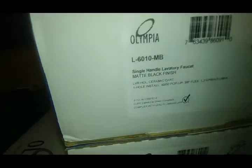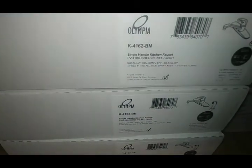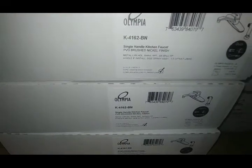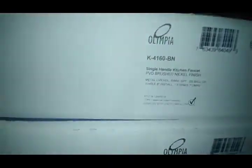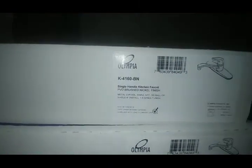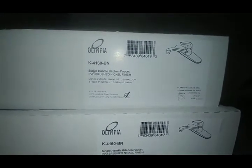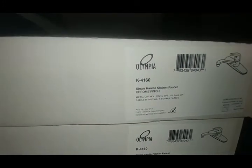Now we've got the K4162 — this happens to be in brushed nickel and it has a quick-connect for the sprayer. That's a good one. And here's the same thing, the 4160 — instead of the 62, there's no spray on that. It's a fairly basic kitchen faucet. I look at the 4160 as your baseline kitchen faucet.